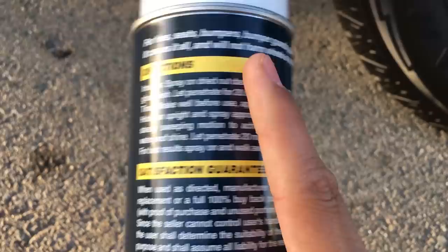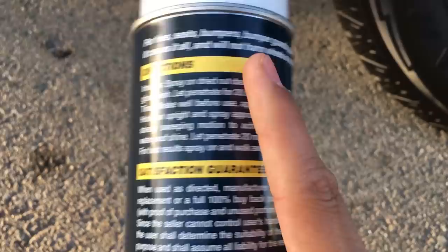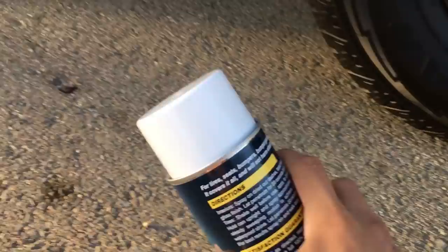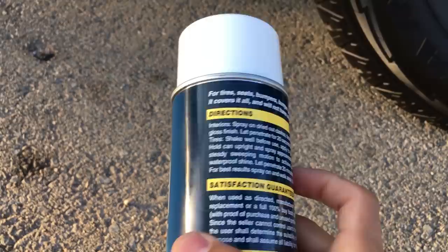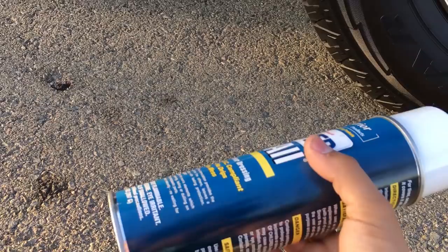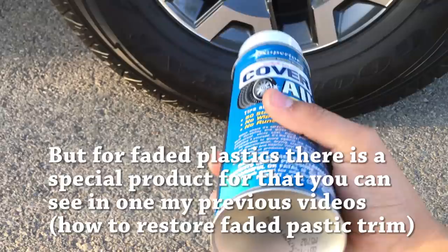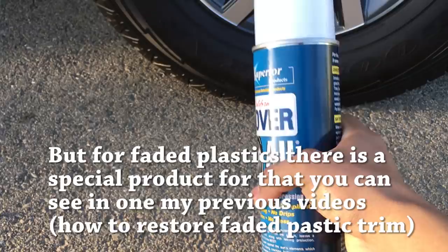It does give you directions on the back of the bottle. You are allowed to put this on dashes or any other faded plastic. Me personally, regardless of how good the product is, I don't like doing that because in the long term I've noticed it does kind of start fading your plastic. So that's one thing I never do with any type of tire dressing. If your plastic is really worn out, you can use this and it will most likely work. So I'm going to go ahead and spray it on and show you how it looks.